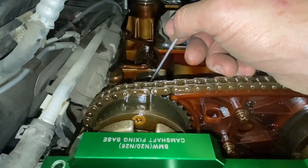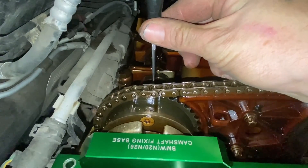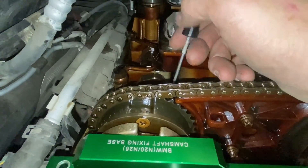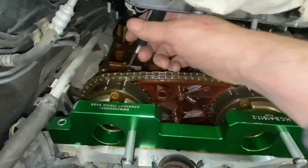The diagnosis is complete on this engine. It's going off to be stripped, and the chain, vanos wheels, and everything else will be replaced. That should sort it out.